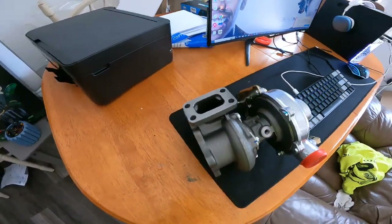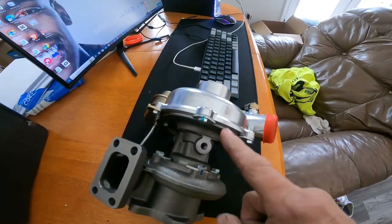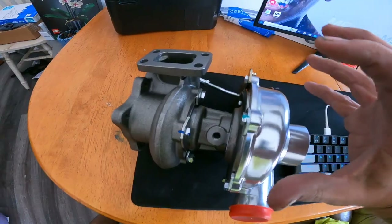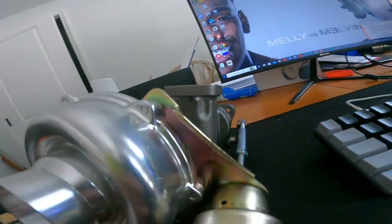I'm not a parts guy — I'm not saying I'm smarter than the people who build it. I'm saying I'm smart enough to know this is not going to line up to my hoses, because this bracket needs to be taken off and this whole entire housing unit needs to get turned one full rotation.